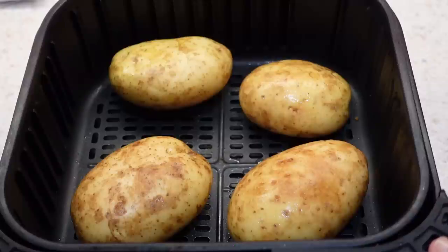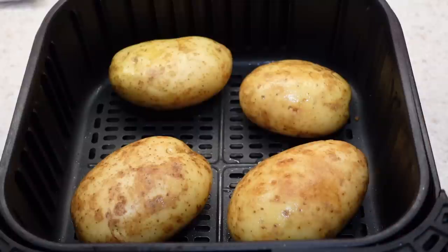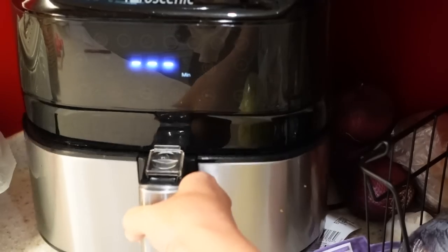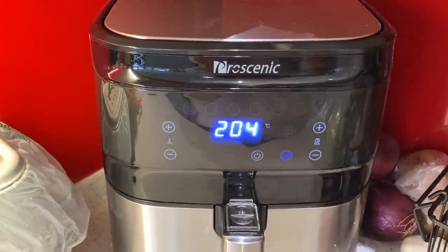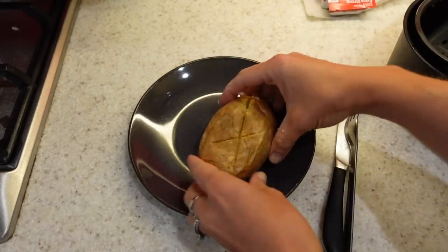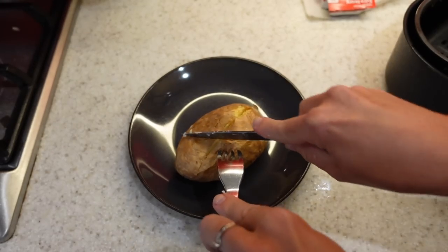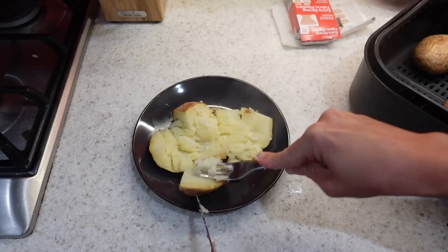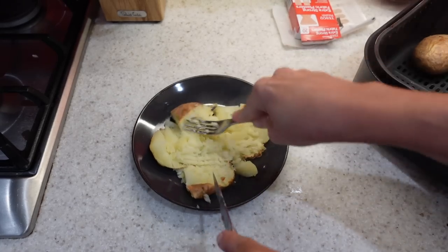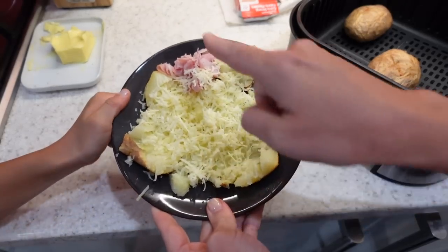I'm going to put some jacket potatoes in the air fryer now. I've just washed them, cut a little cross in each one, and I haven't put any oil or anything on them — they're just being cooked naked. I'll put them in on the chip setting which is 204 degrees, but I'm upping it to 25 minutes for jacket potatoes. Here they are straight out of the air fryer — they've got lovely crispy skin and they look so delicious. Nice fluffy jacket potatoes ready in 25 minutes from scratch!